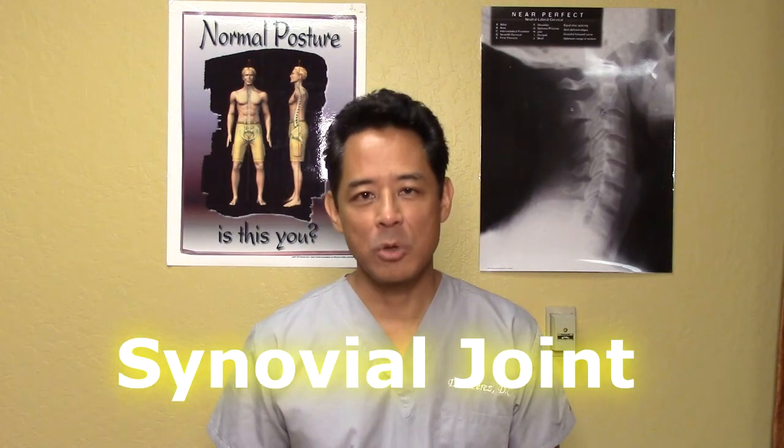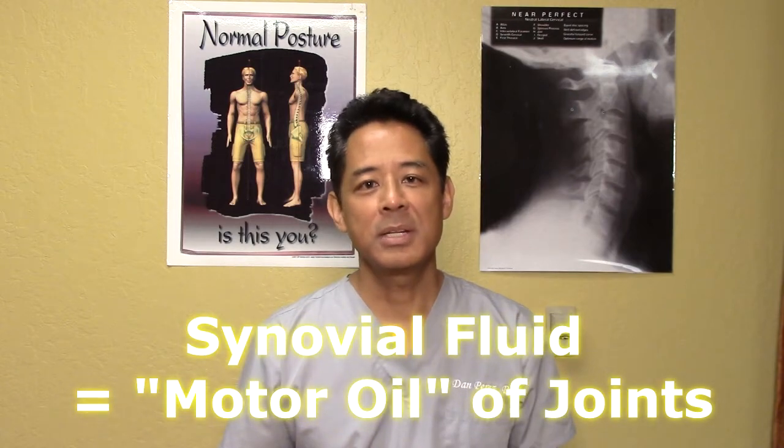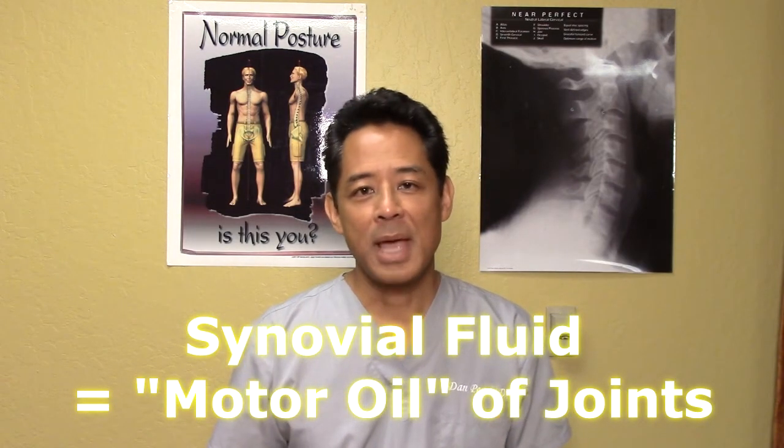Listen up because this video can possibly save you from a future shoulder surgery. The shoulder joint, just like the hip joint and the knee joint, is a synovial joint. A synovial joint is encased by ligaments and tendons, and inside that casing is a layer called the synovium. The synovium produces synovial fluid, which is akin to motor oil inside a car engine. The motor oil minimizes damage to pistons and an engine block, and everything works fine, just as synovial fluid keeps things moving nice and smoothly inside a joint.